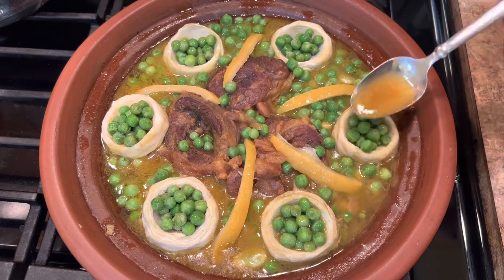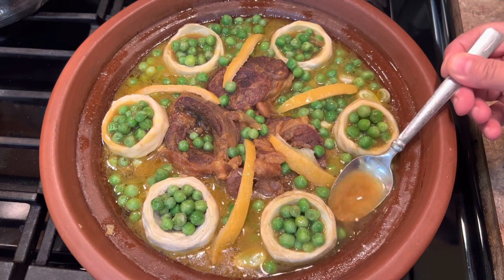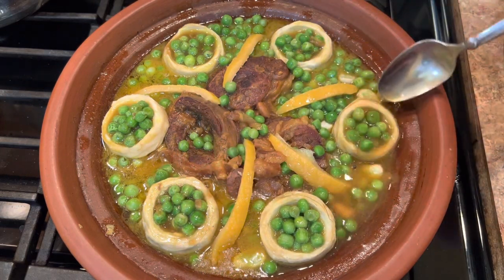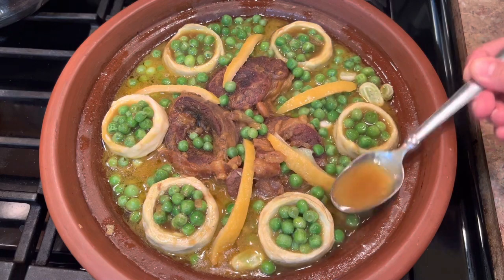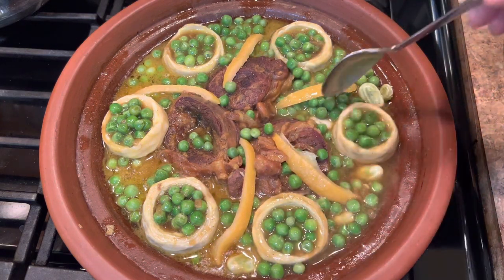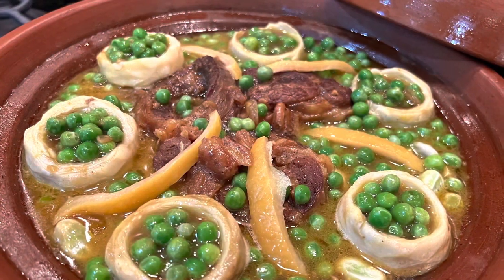When it starts boiling a little bit, I take a spoon and start putting the gravy on top of the artichokes like that — so they get the flavor of the gravy and all the spices, because we are not adding any more spices. Then I will cover this tagine and leave it on low heat until all the vegetables are well done and tender.